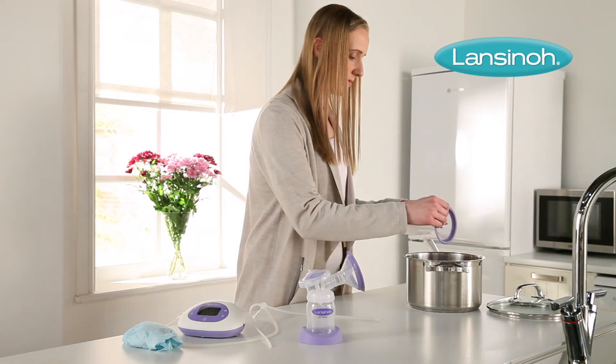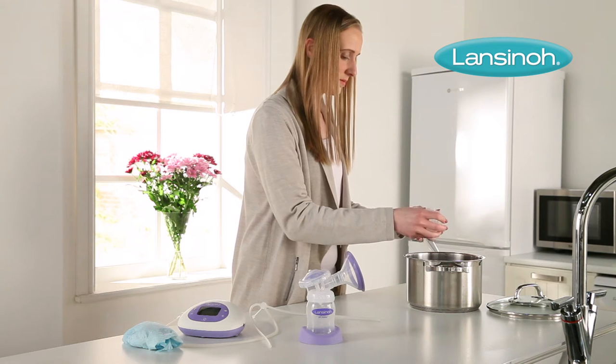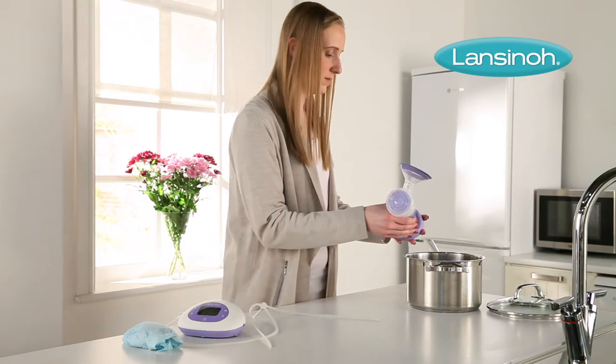To sanitize the breast pump before using it for the first time, take it apart and boil all of the parts that come into contact with breast milk for 5 minutes. Do not boil the pump base, plug, tubing, or tubing connectors.